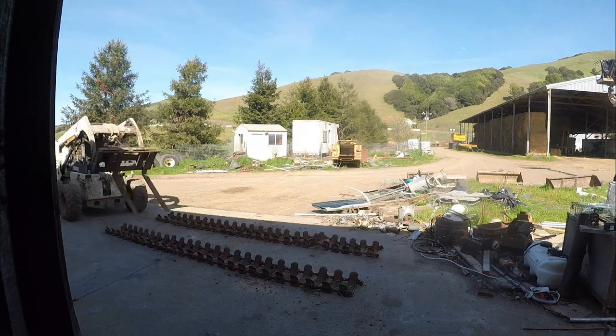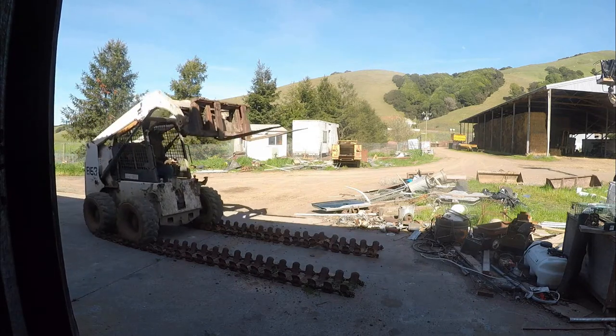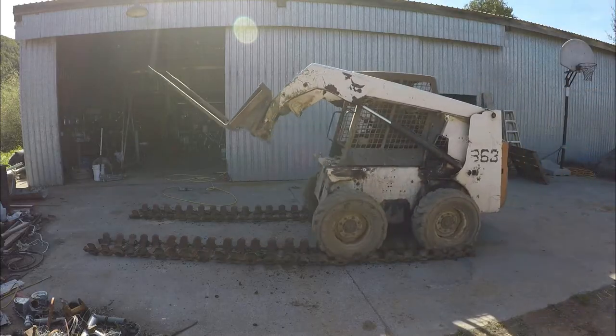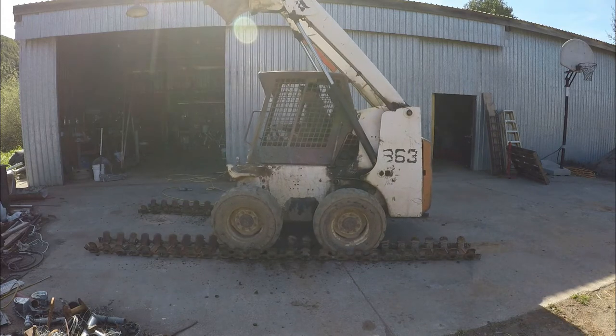Here I'm going to put the tracks on my Bobcat. Now these are Loggering brand over-the-tire tracks. As you can see, they're worn out — they're shot. I've added a lot of steel to them.